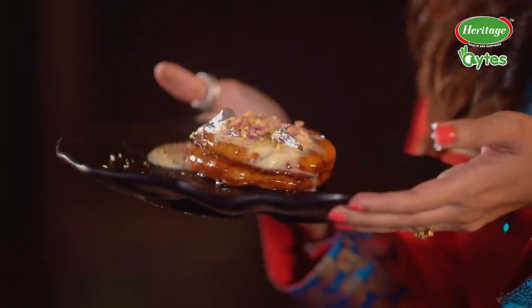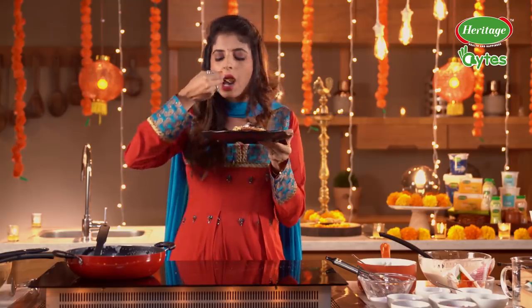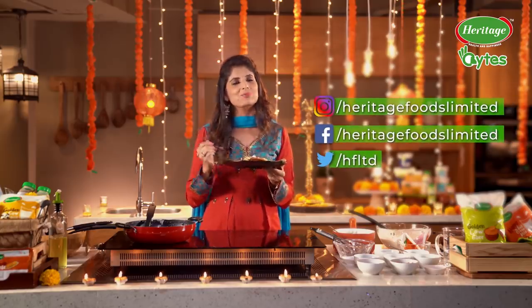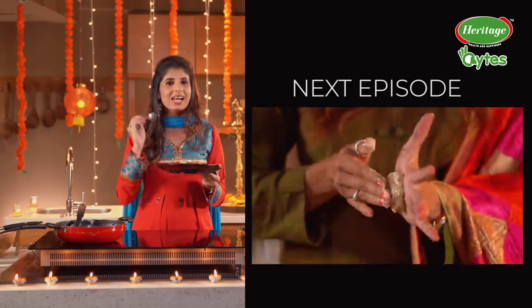Hope you guys enjoyed it. Best ever Diwali dessert you can make for your family. If you like this, please don't forget to leave a comment, also like, share and subscribe the Heritage Foods channel. Very soon I'm going to be back with another Diwali special recipe, and this time it's going to be a savory snack. Until then, Happy Diwali! Bye-bye!